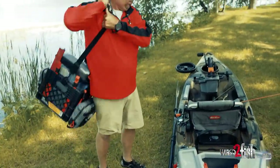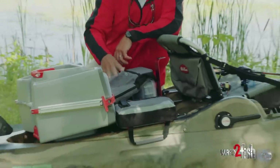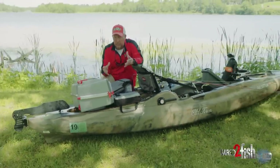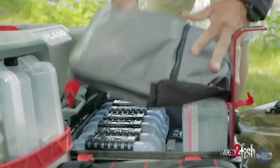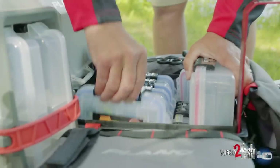Plano introduced a soft crate pack that's designed to go straight into a milk crate. This thing is really cool because it gives you options. You can see here on the top it has a top lid which allows me to put my tackle boxes in here.